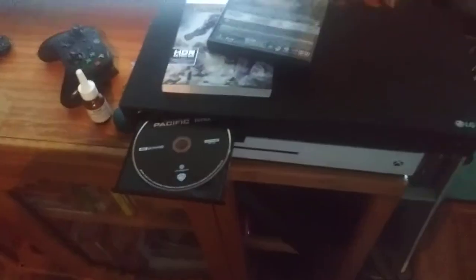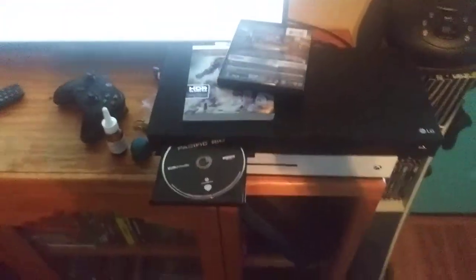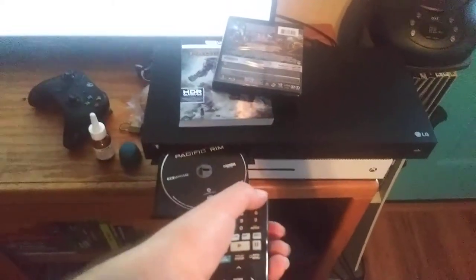This is my 4K player, and I use the remote and press anything — it works. This player costs $130 on eBay, and I really wanted it so bad.